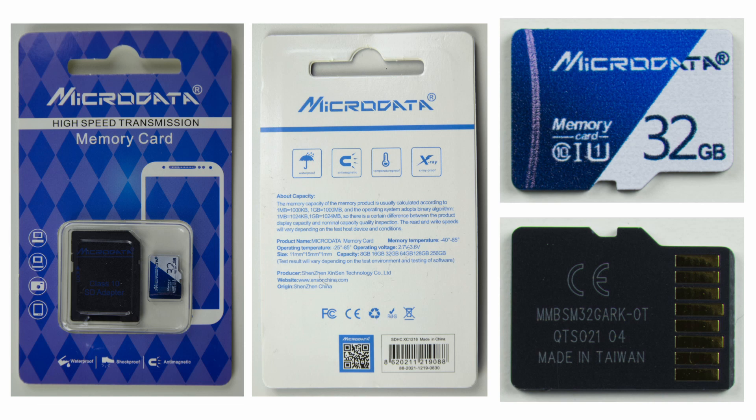The link to the AliExpress store is in the description below — this is an AliExpress affiliate link, so if you buy using my link I get some commission, but it doesn't cost you anything extra. The seller does not sponsor me, so I don't receive any money for this video from the store or manufacturer. If you buy this or any other memory card, I highly recommend testing it with H2TestW software to make sure the full capacity can be written and read back.